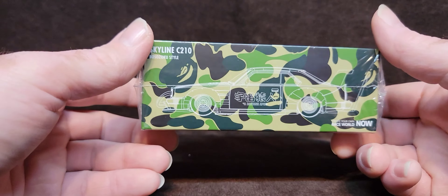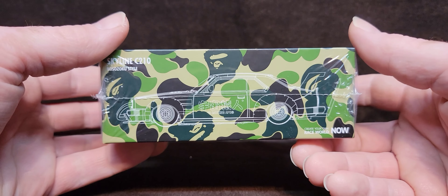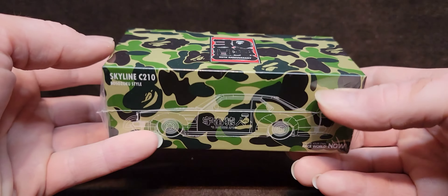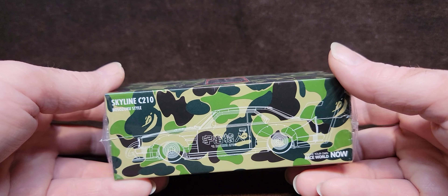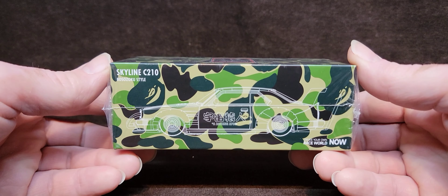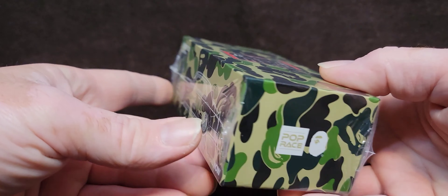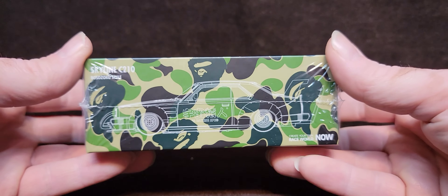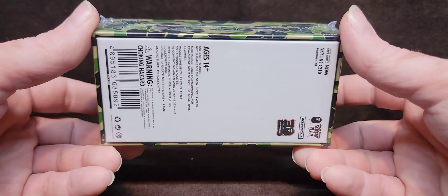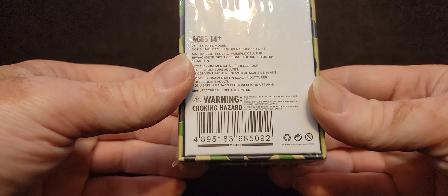Got this from DieCastCreepo. Check out diecastcreepo.com, and you can use my code, which is NOSTALGIC, and you'll get 15% off of your order on that website. So definitely check it out. They have some awesome stuff, they get pre-orders, and their prices are actually really good.